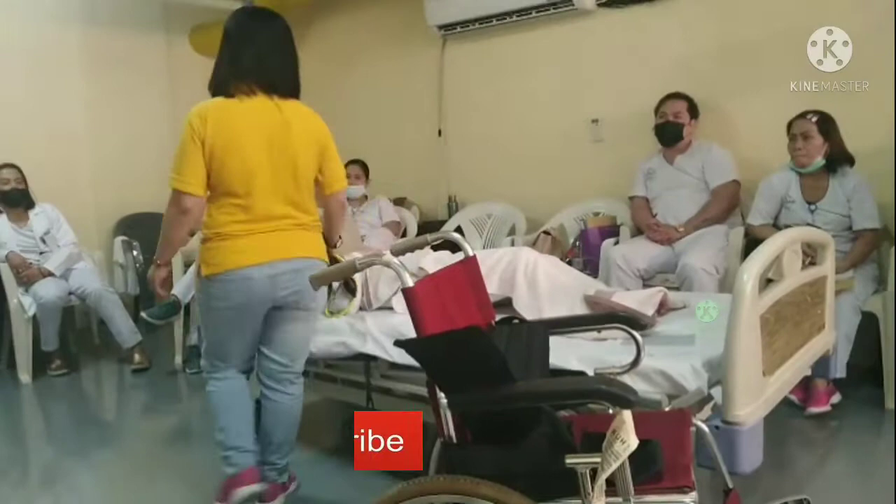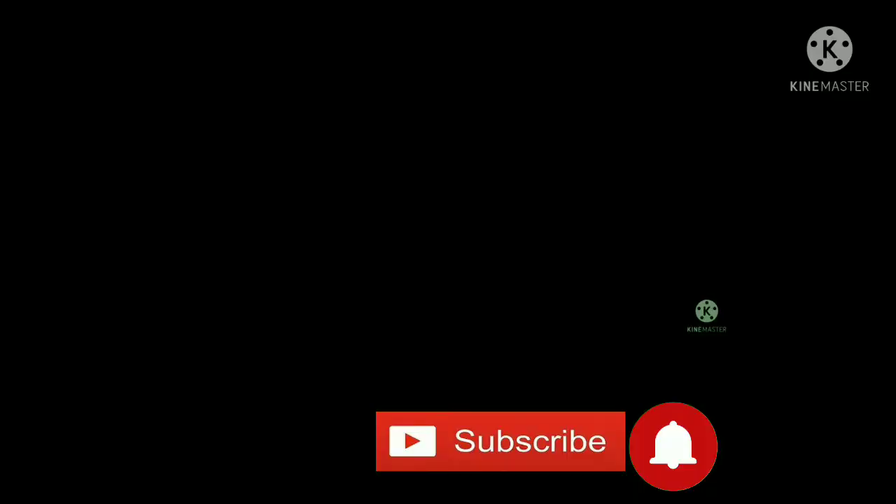Okay, after, check again the vital signs of the patient. After checking the vital signs of the patient, wash your hands. Then after, you are done.